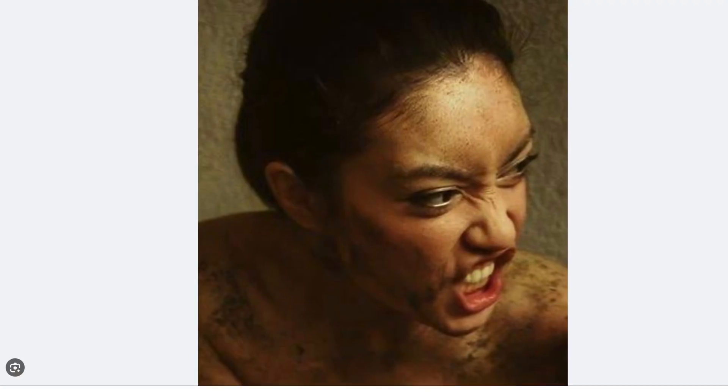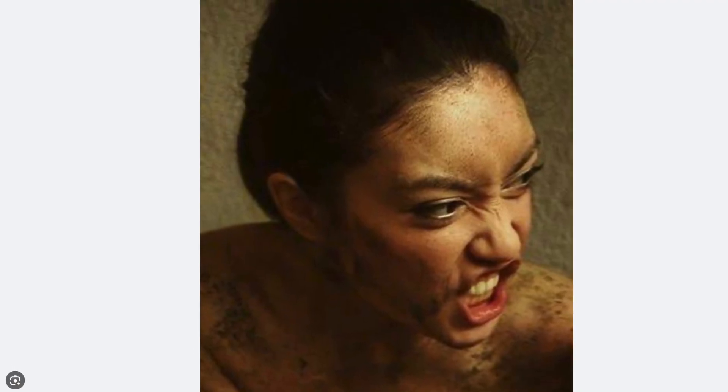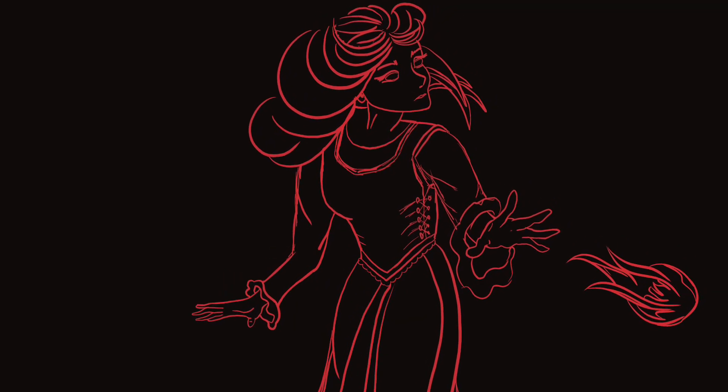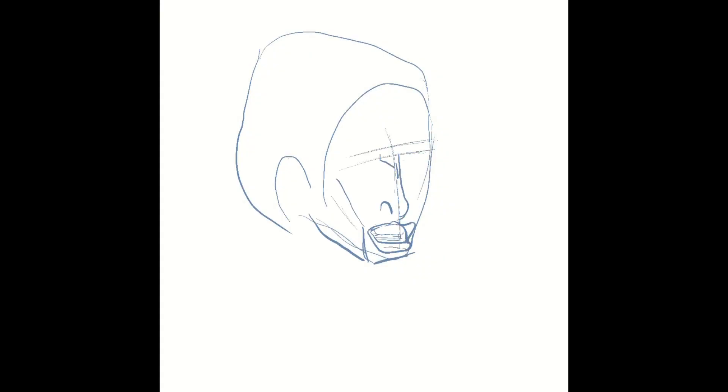Hi everyone, today's little sketch took me about 10 minutes and I wanted to do an angry face for my next character, who's going to be an angry sorceress. I found this picture and my gosh, she is very angry. I love the way her mouth looks like an angry horse ready to bite. I also love the creases on her nose, so these two points were the main focus of the drawing.